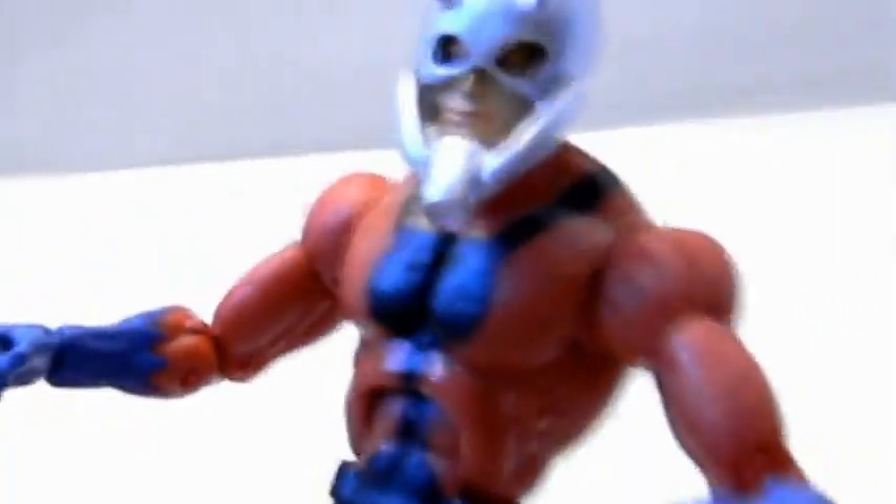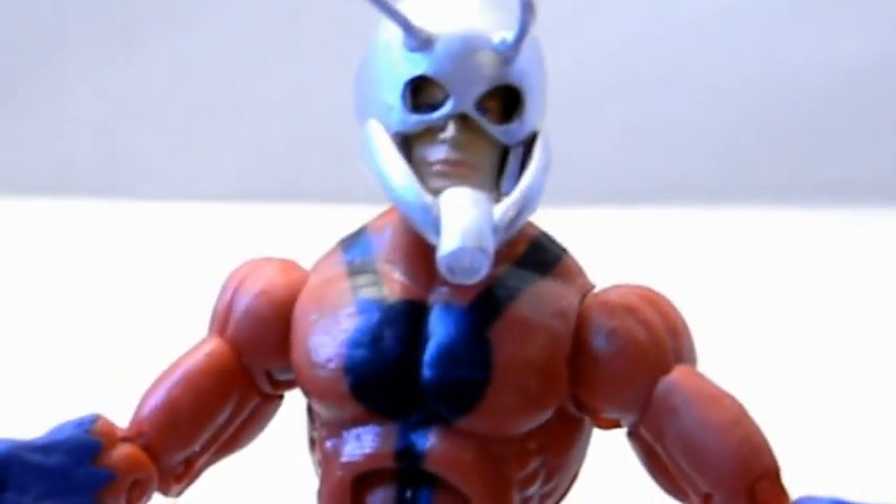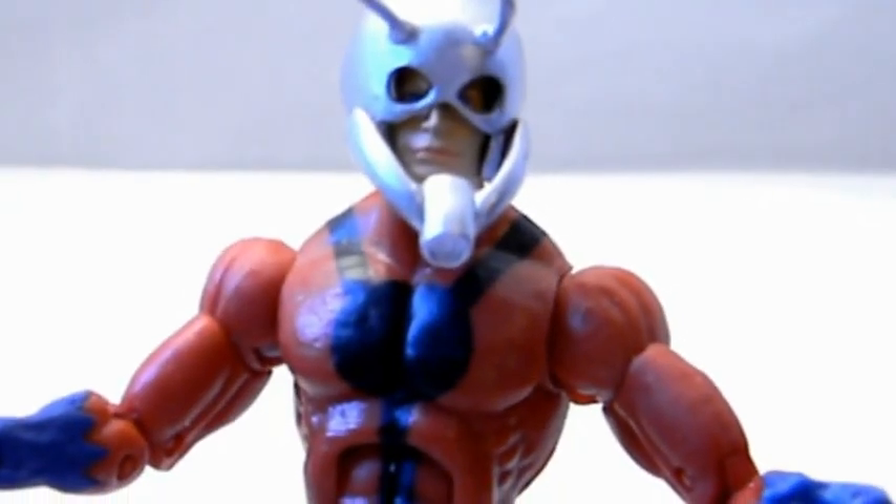Overall, a real good action figure. If you can find it on the secondary market or you're a fan of the character, he is a founding member of the Avengers, so you can't go wrong with that. Thanks for watching and talk to you later.